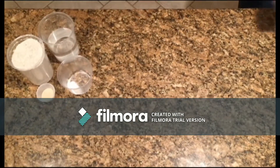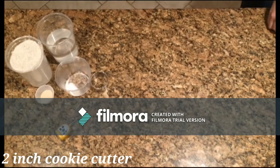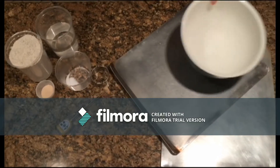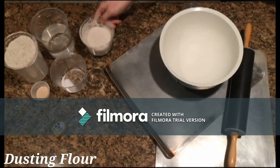After scaling all the ingredients, it is important to mise en place your other materials, such as a thermometer, cookie cutter, two baking sheets, a medium-sized bowl, rolling pin, dusting flour, spray, and plastic wrap.